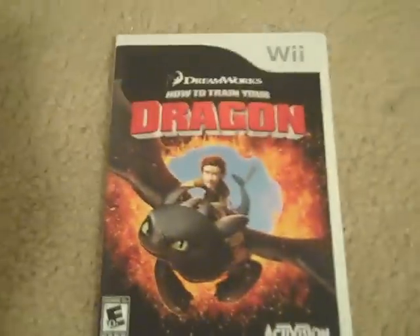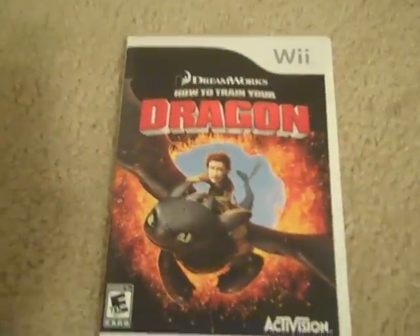And that's my unboxing for How to Train Your Dragon, and thanks for watching, and please subscribe.